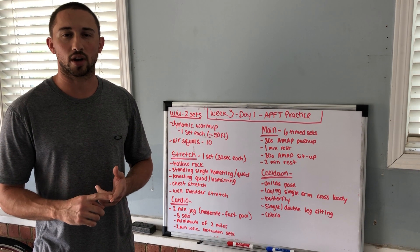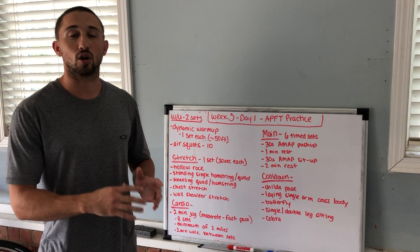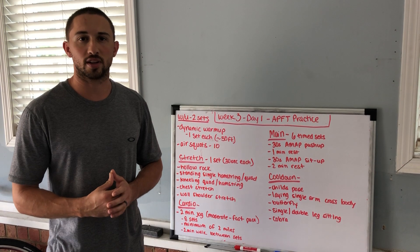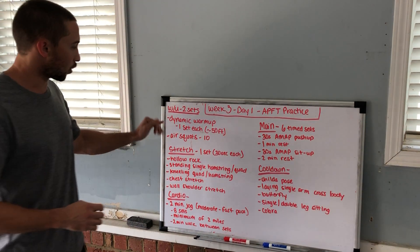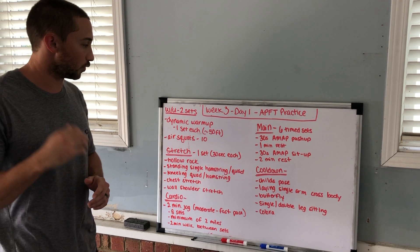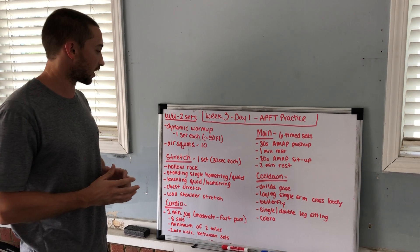The first day we're going to work on APFT practicing. Everything we'll be doing today is stuff we have done already, so we're not going to do any demonstrations today. This is the plan for today: dynamic warmup — everybody should know what that is already, we've done that a couple of times. If you forgot the specific exercises, go back to the Word document and look at that.